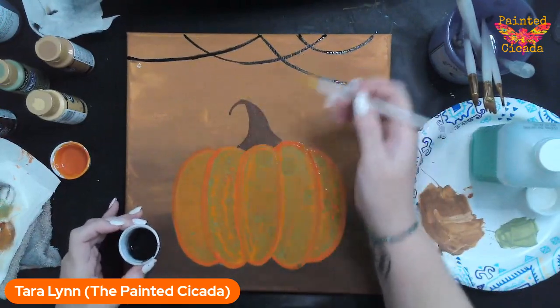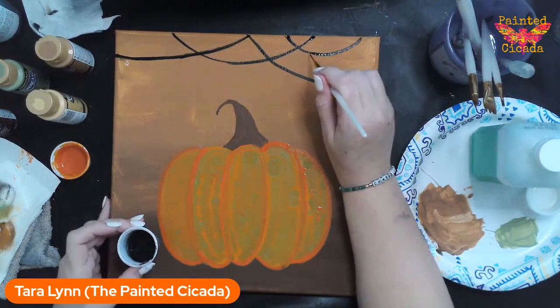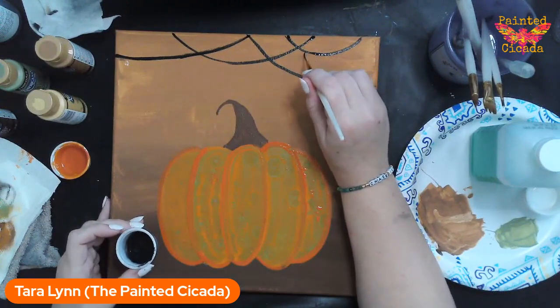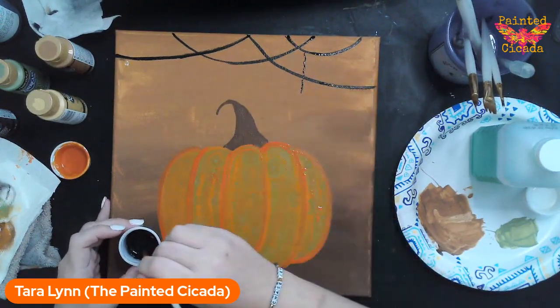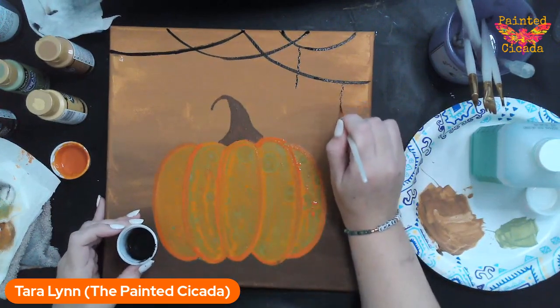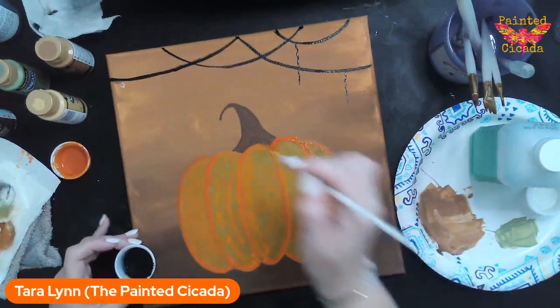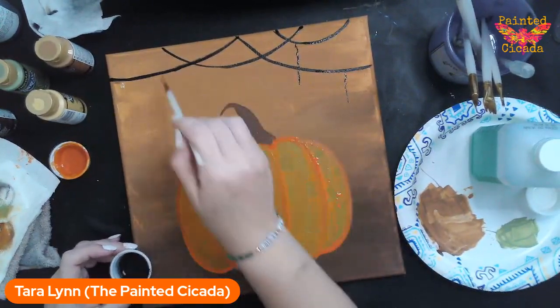Once I have my swoops at the top — maybe garlands — I'm going to add some stars dangling down. I'm just making a wavy line here; I'm going to have three of these.